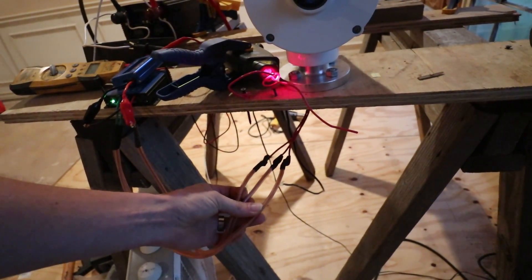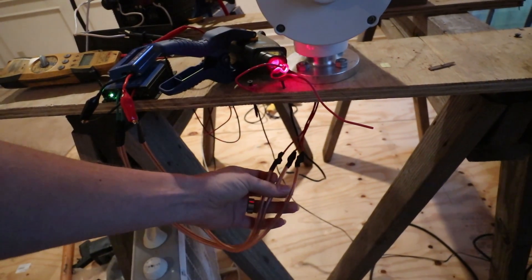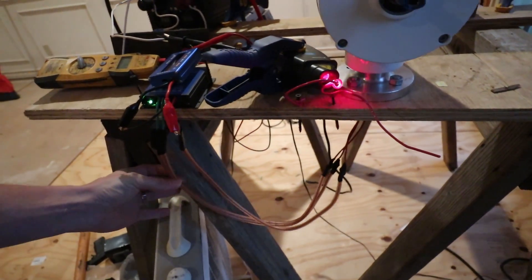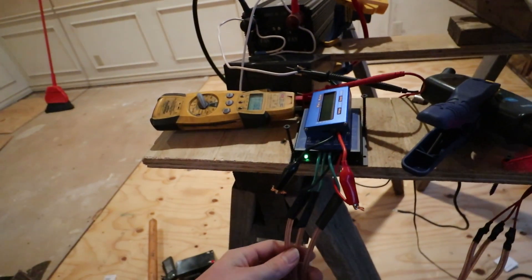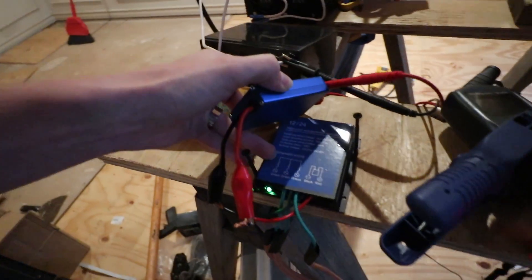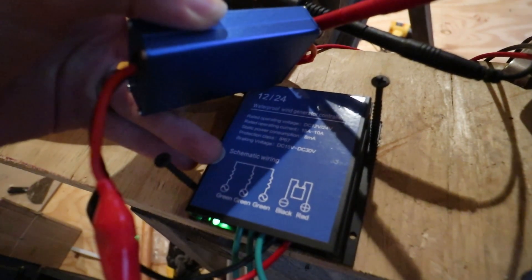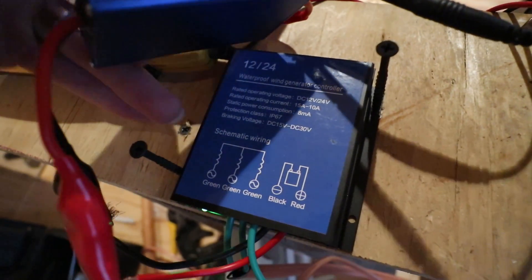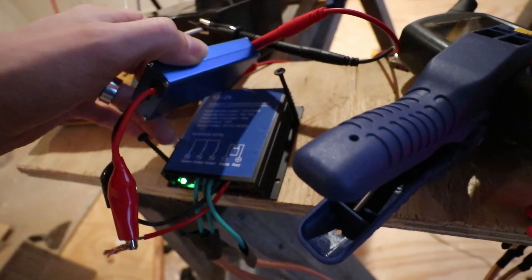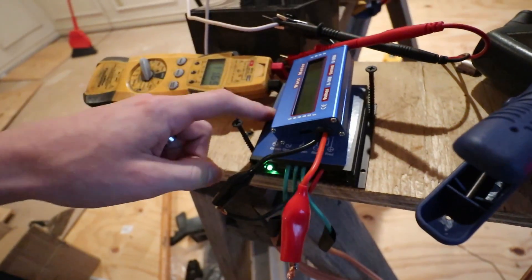The cords coming out the bottom — this is what they call wild AC. It's not a constant voltage, not a constant amperage; it's three phase. This runs into the controller that came with the wind turbine. This is pretty standard — if you go on Alibaba or Amazon and just get a controller, this is probably what you would get.